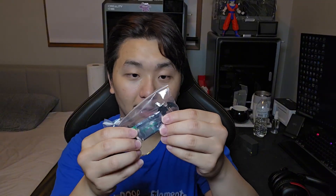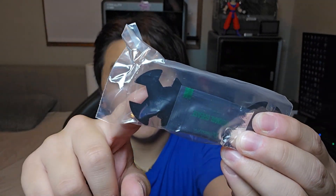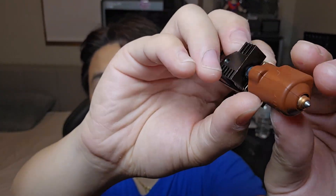So it looks like we have some allen wrench, thermal grease, and a wrench with many different sizes. There's this little O-ring right here, and the hotend itself. Let's cut this open. So that's how you get it open — it comes with a plastic bag. And kaboom. So apparently this is the new style for the K1 Max.